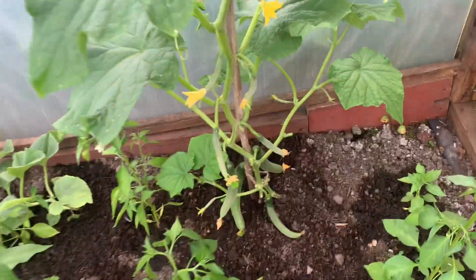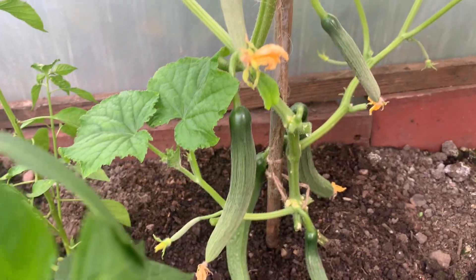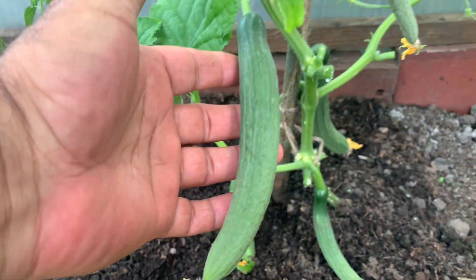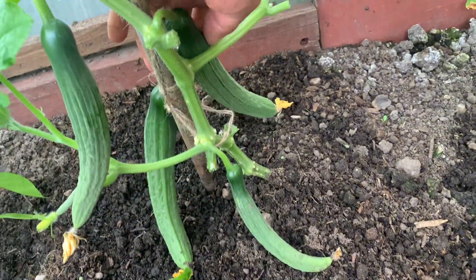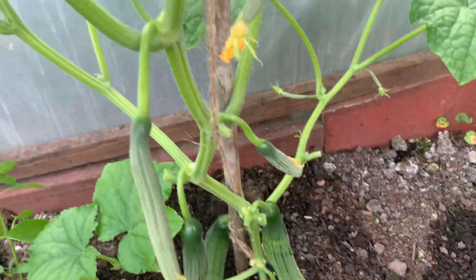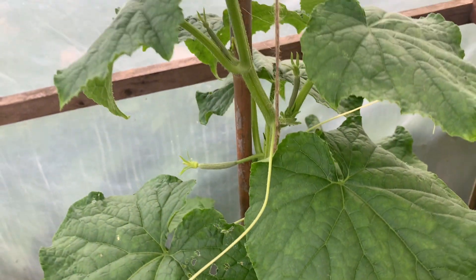First of all I want to show you this cucumber plant. Look at this — it's got some fruits. There's another one here and this one here. Some flowering on it, growing very well.